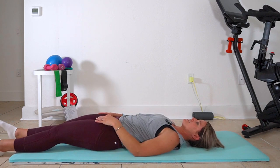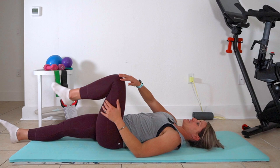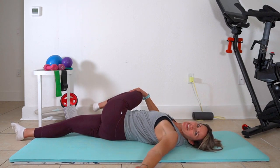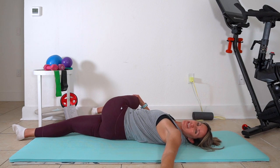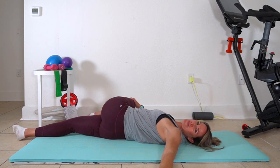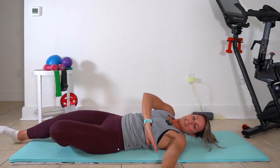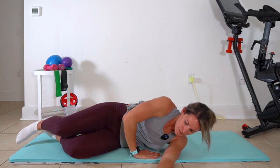Right leg is out, left knee is coming in, and we're twisting over. On this side my left hand and my left shoulder — I'm trying to keep it down. Pull it over, and then we're going to bring it in. Come up onto your side here and push yourself up — we're going to take it into our seated movements.